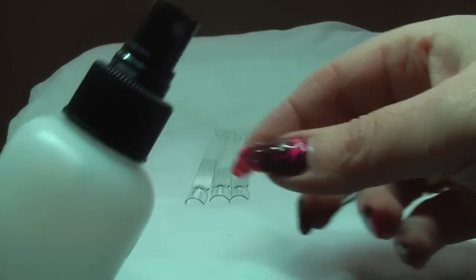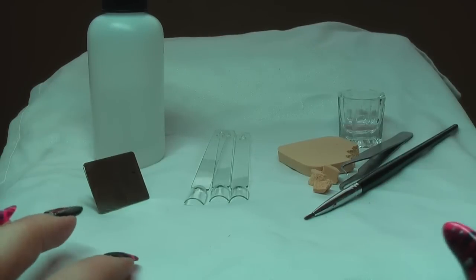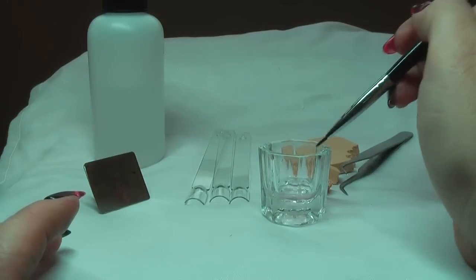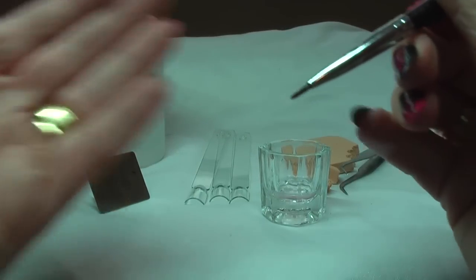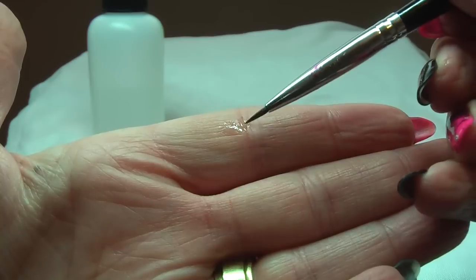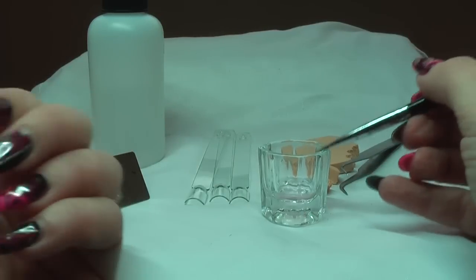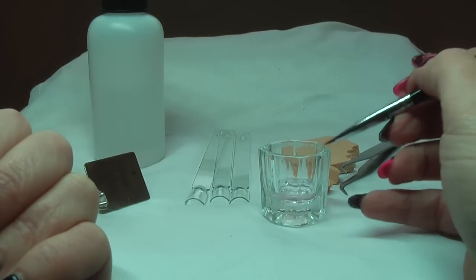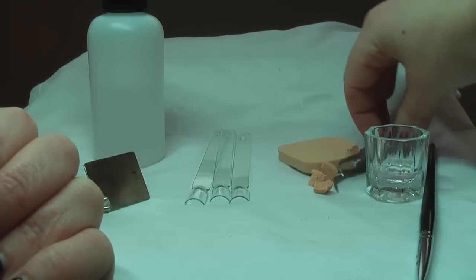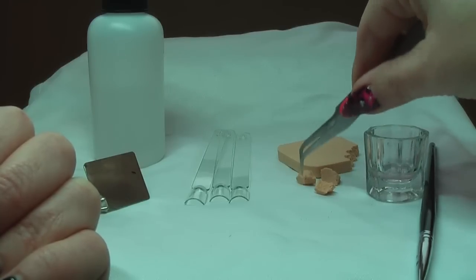Depending on what mood I'm in depends whether I spray the alcohol on the nail or dab it on. And when I do use the dappin dish, I use this little brush. It's not super fine, quite fine. I do tend to take off the excess alcohol because if you put too much on the pop it will spread too much. I also use a cosmetic sponge to soften lines and remove Sharpie.